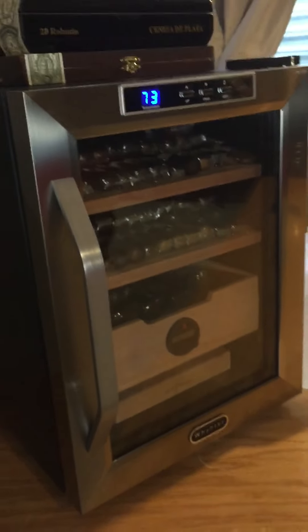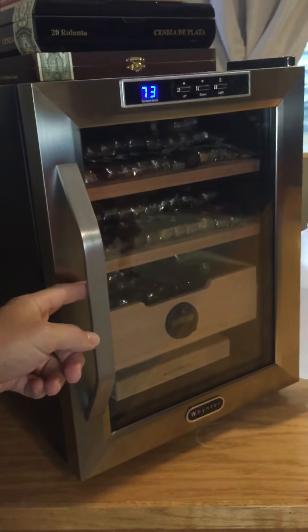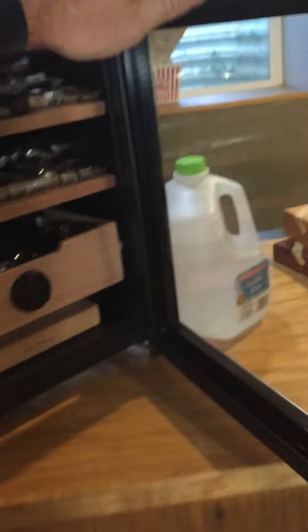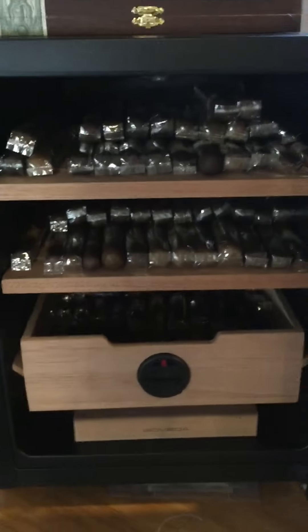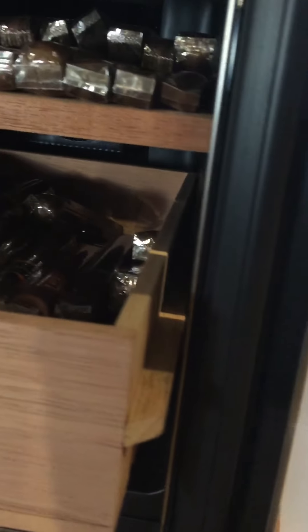Let's open it up. One thing to know: the door has to be opened all the way for the shelf or tray to come out. If you just open it the normal amount, you'll see it hits the door. So you've got to have the door open almost all the way for the tray to slide clearly and cleanly out.